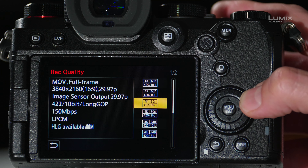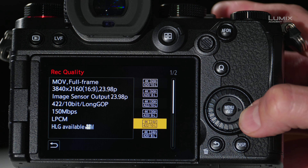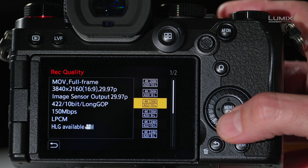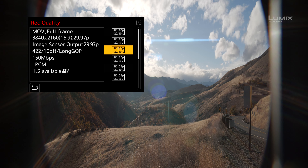If you're shooting anamorphic, chances are you're going to be shooting in 4K 24p, but in this case I'm actually going to be shooting in 4K 30 because that matches the frame rate of this production. With the camera set to 4K 30, that's all I need to do — I can go ahead and release that.